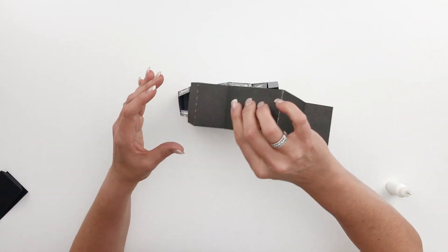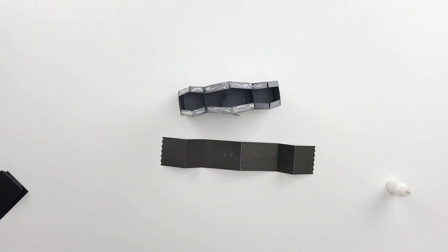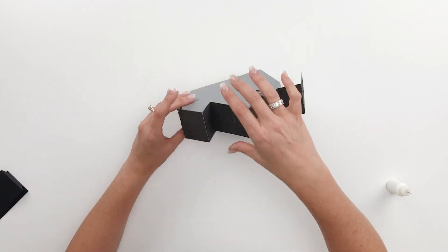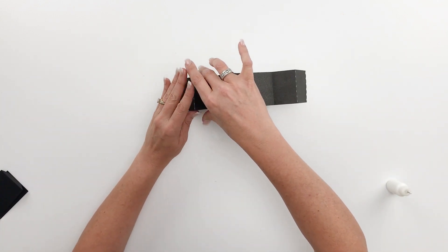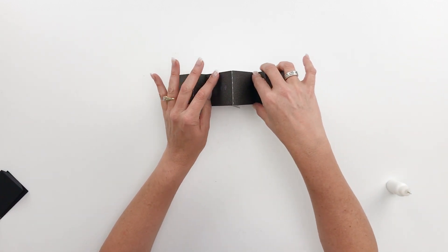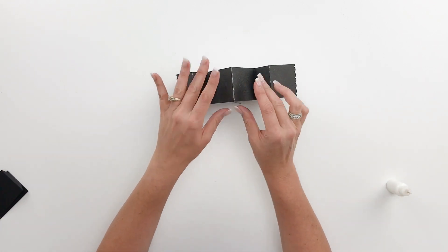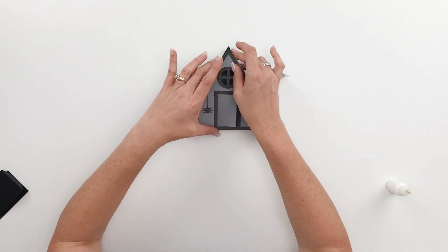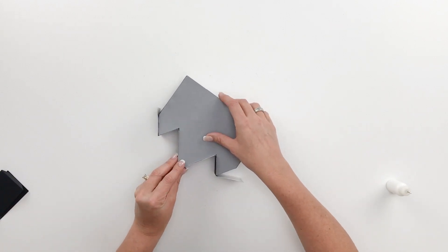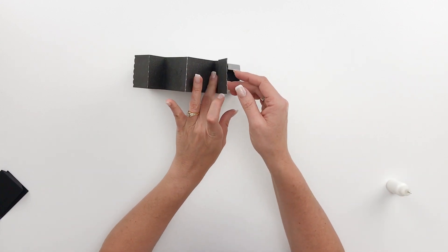I got a little glue on my roof but luckily it dries clear so it'll be fine. You just want to center it with a little bit of overhang so the front and back are centered evenly. Give that a good press and just make sure that it looks even — front and back. Make sure the house stays in position; the roof will kind of help hold everything evenly apart.